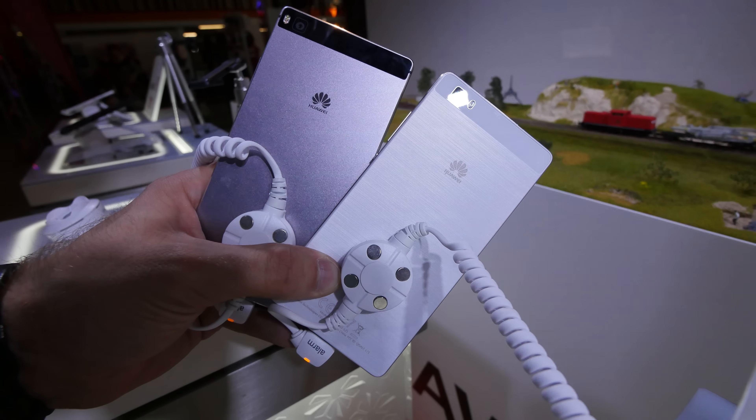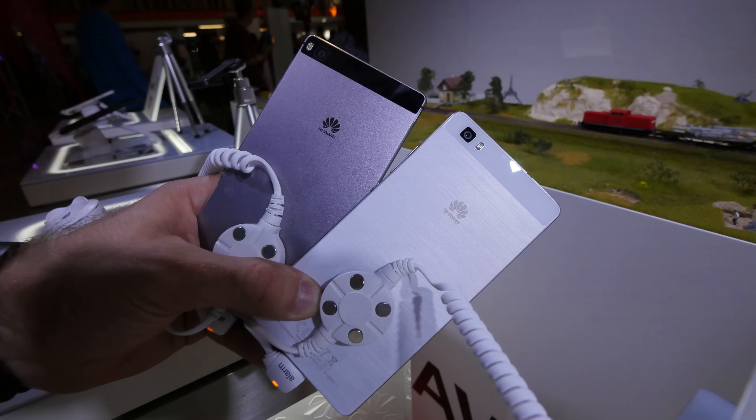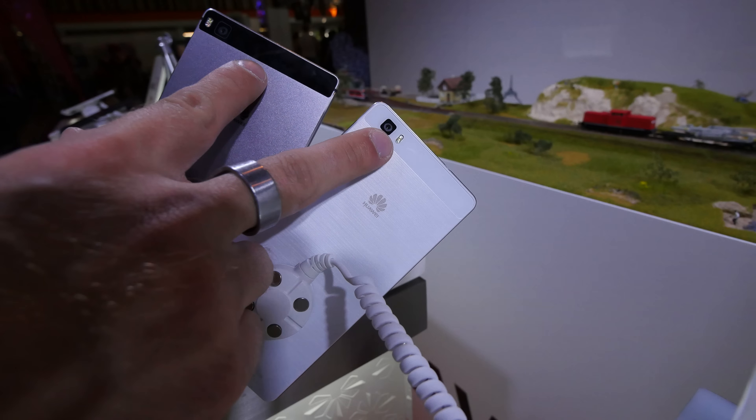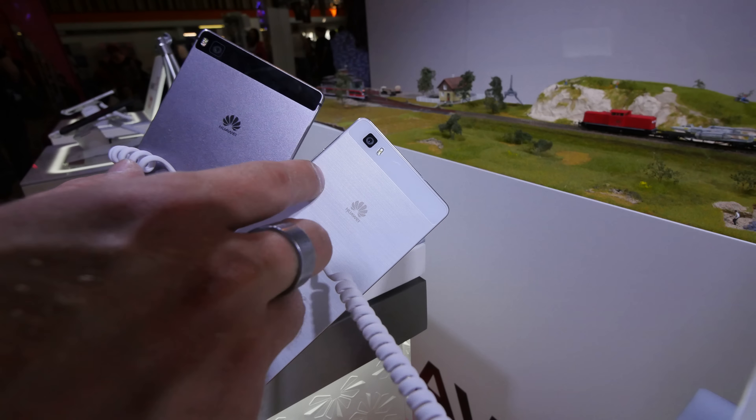On the left we have double the price device starting at 500 US dollars, and then we have the other device. Both have a 13 megapixel camera on the back. You can see we have dual flash and single flash.